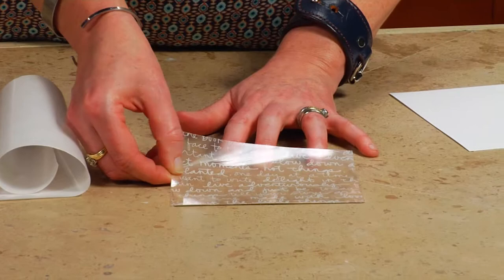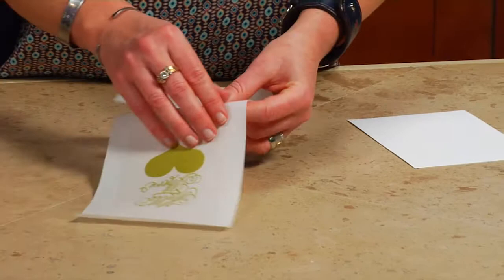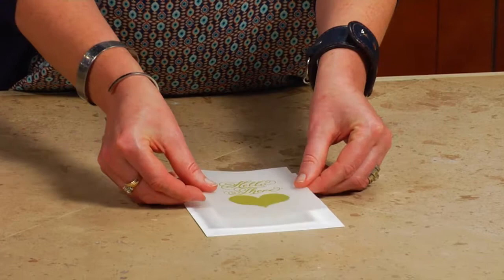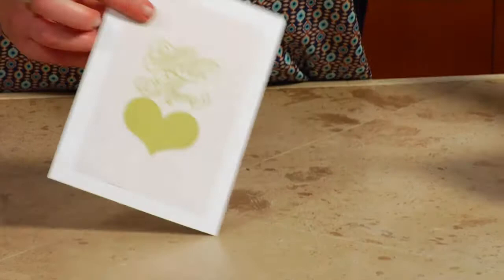Look at how clean and gorgeous that is. And the same holds true with the vellum — I can peel off the vellum and again that's edge to edge adhesive on the back, but you can't see any adhesive on the front. This is perfect for gift ideas, wedding invitations, baby showers. Look at how beautifully that comes off on the paper — clean, smooth, beautiful projects with acetate and vellum.